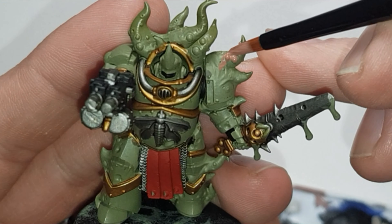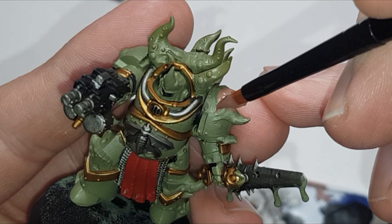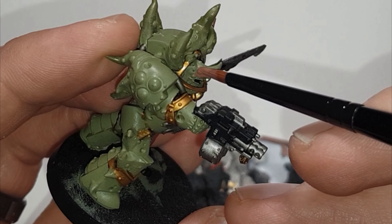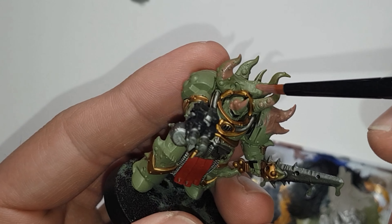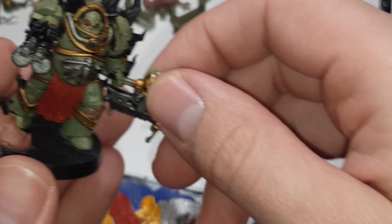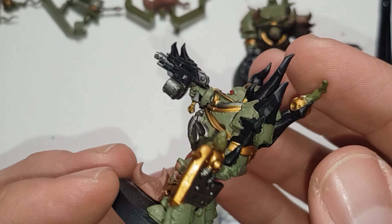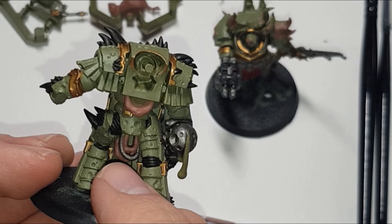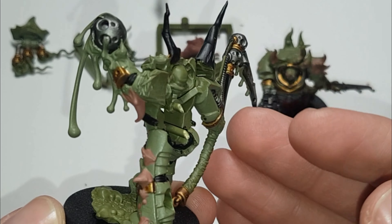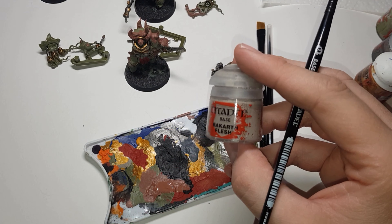Use Bugman's Glow on all the tentacles, starting from the top and working toward the armor so you can pick out where it merges onto the armor and decide where to stop — similar to how you did the Pox Walkers. Get the rest of the tentacles, part of the helmet, the details on the shoulders and knees, the Trilobe, the piping, and on the other models do all the flesh areas and the Nurglings, picking out the little boils as well.